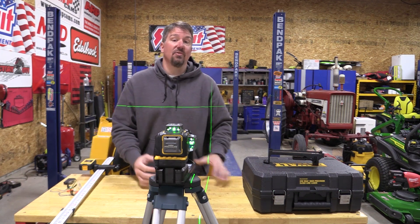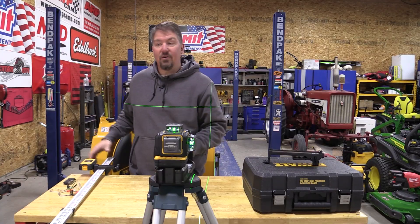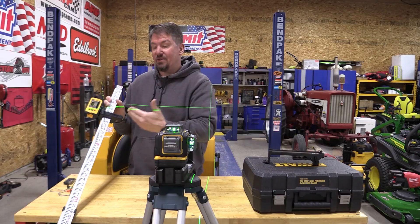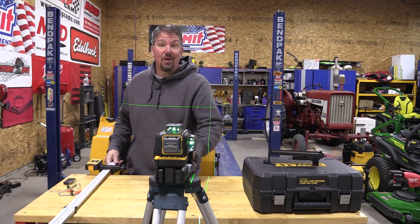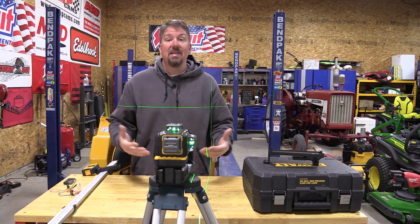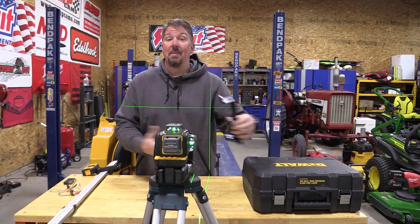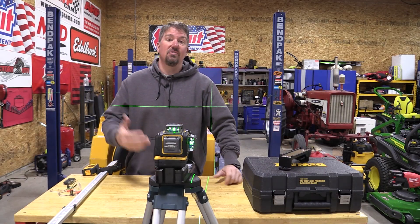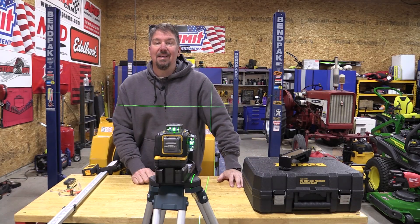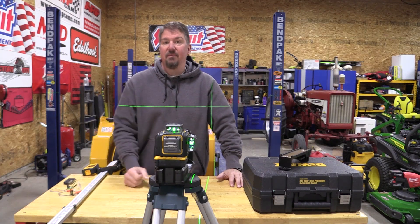DeWalt came out with a new high-accuracy laser that is good for 230 feet visually, and 330 feet with the included laser detector that we have attached to our grade rod. The grade rod is not included, neither is the tripod. This can be hooked up to a tripod or to the wall mount that has a magnetic strip. It is IP54 rated so it can be used indoors or outdoors, though realistically it is an indoor laser that can also be used outdoors.